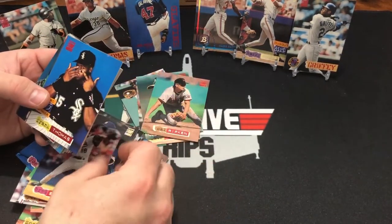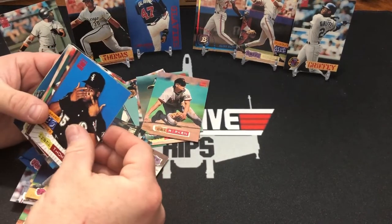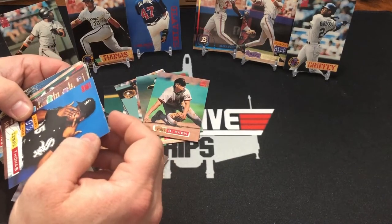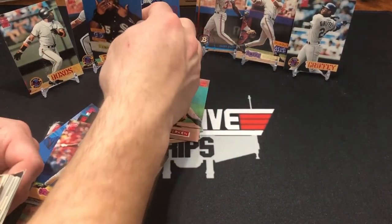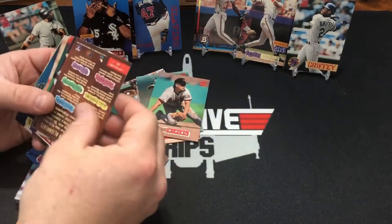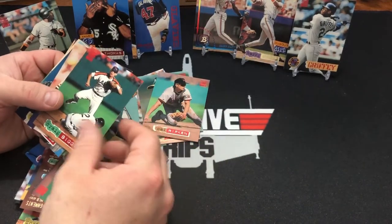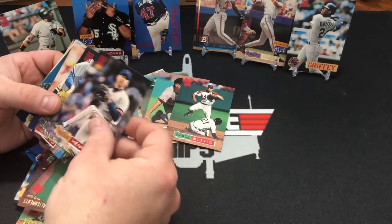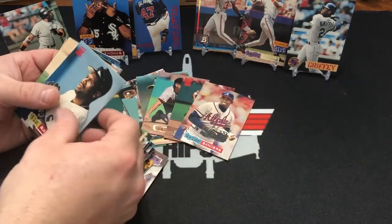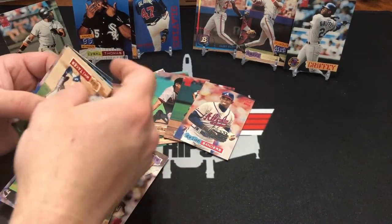You pulled that Cal Ripken. There's a Frank Thomas — putting a contact in? Is that what he's doing? I think so. I'm going to put him right there next to his buddy. Ken Caminiti. Craig Biggio — we'll pull him, he's a Hall of Famer. Hershiser — don't care. Deon. We'll pull him — he's at least a Hall of Famer in football.